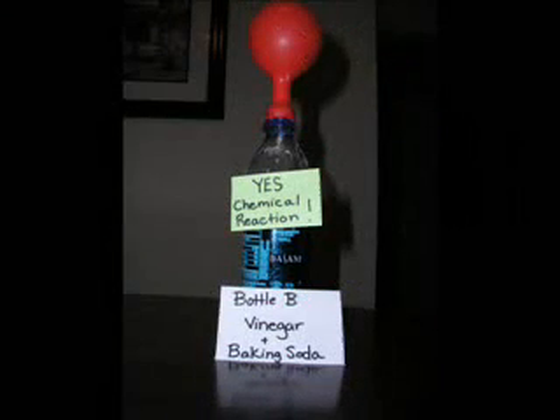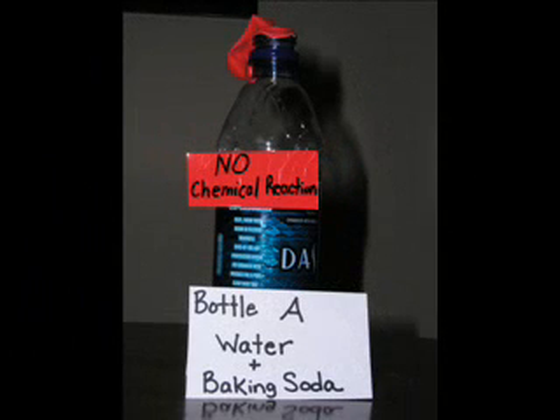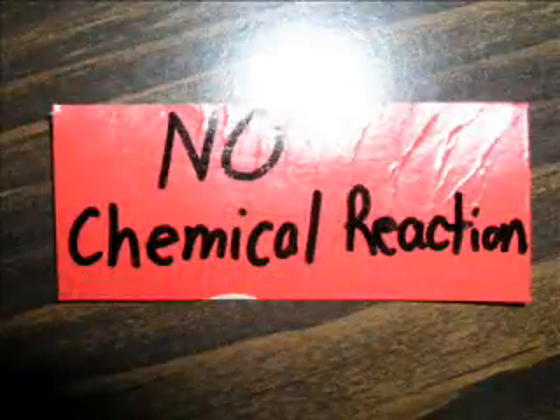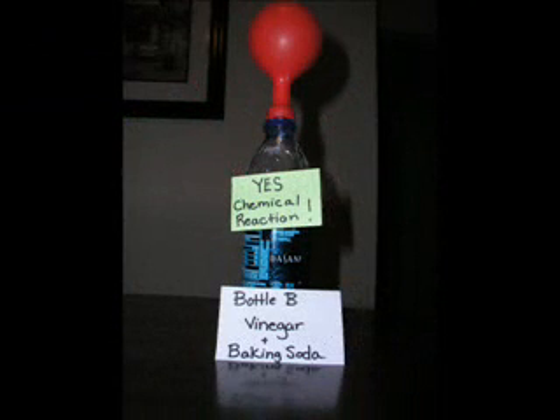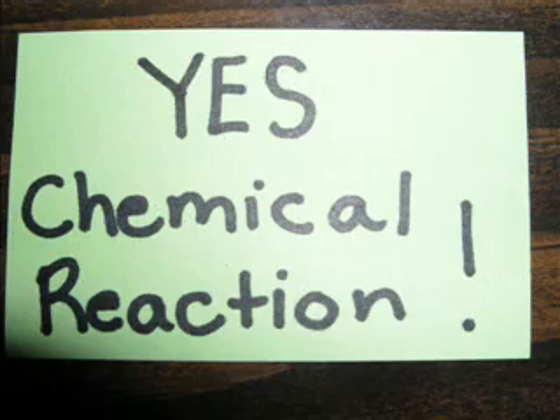Now that my experiment is done, it's time to analyze my results. Bottle A did absolutely nothing when I added baking soda. Using what I know about chemical reactions, I know that no chemical reaction happened. Bottle B, though, is different — it instantly bubbled and the balloon was filled with gas. This is a sign that a chemical reaction has occurred because a gas was produced.